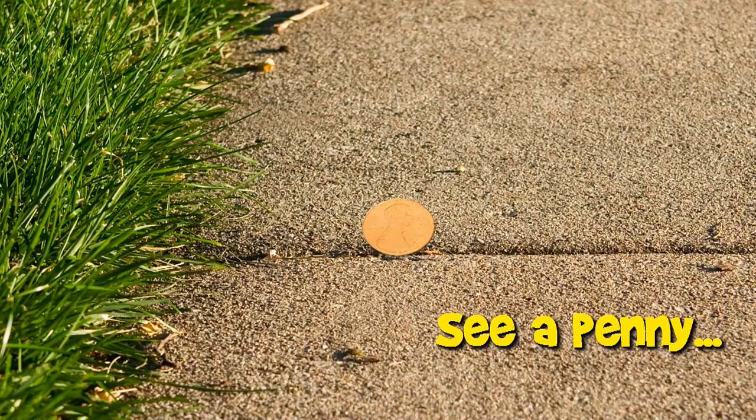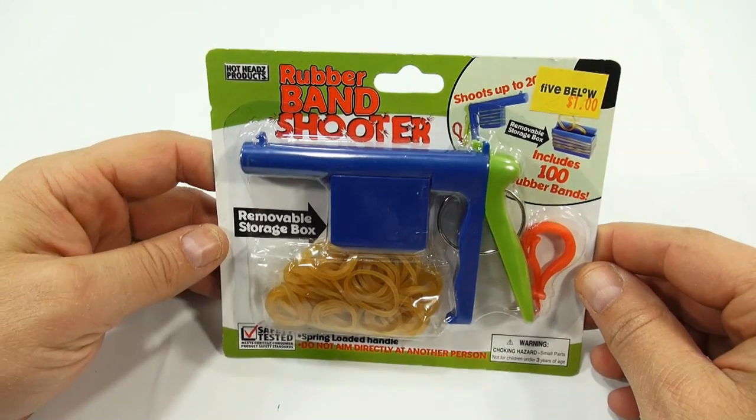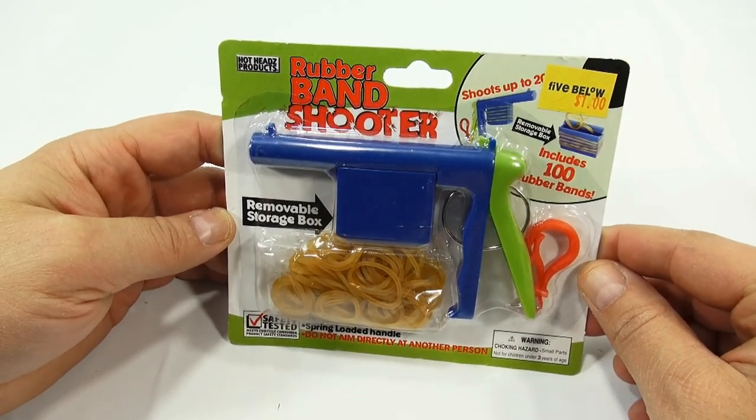You are now watching a Lucky Penny Shop product feature. Hey, it's Lucky Penny Shop and it's time for another toy gun in our toy gun series.